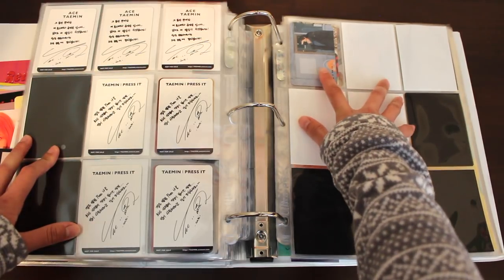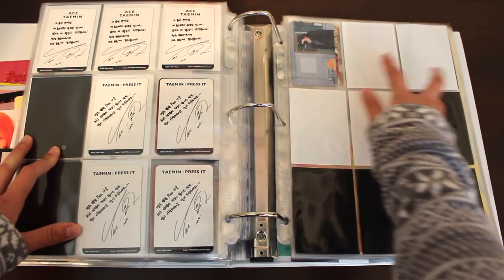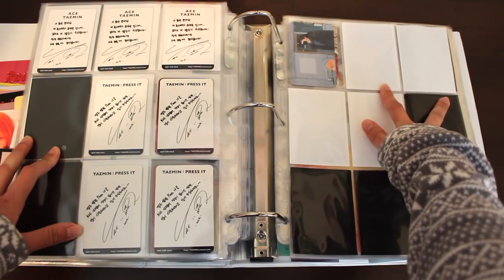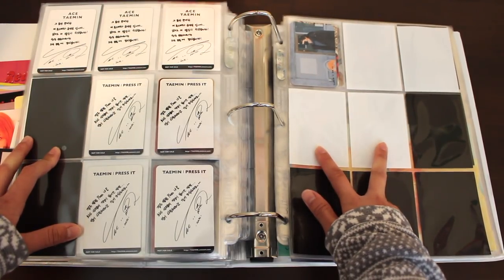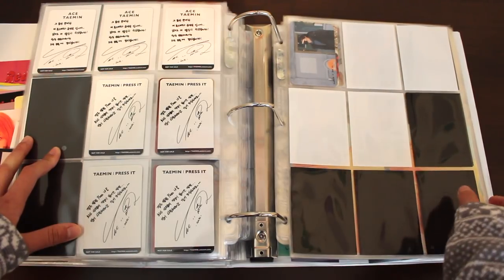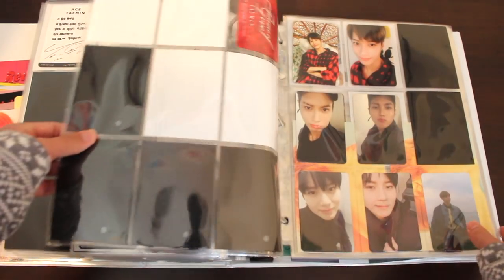This photocard is from Taemin's Flame of Love Japanese album, from the fan club edition — one of three photocards. These two are the others I meant to have for that album, but they're expensive and hard to find, and I just don't really want to get them anymore. I initially had this cleared out for Taemin's solo concert photocards, but I just lost motivation to collect that too. So I don't know what I'm going to do with that Taemin photocard — this page is pretty much over.